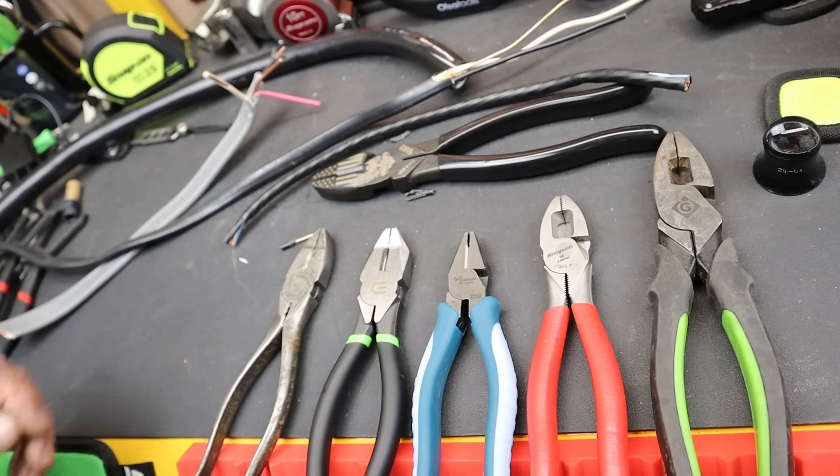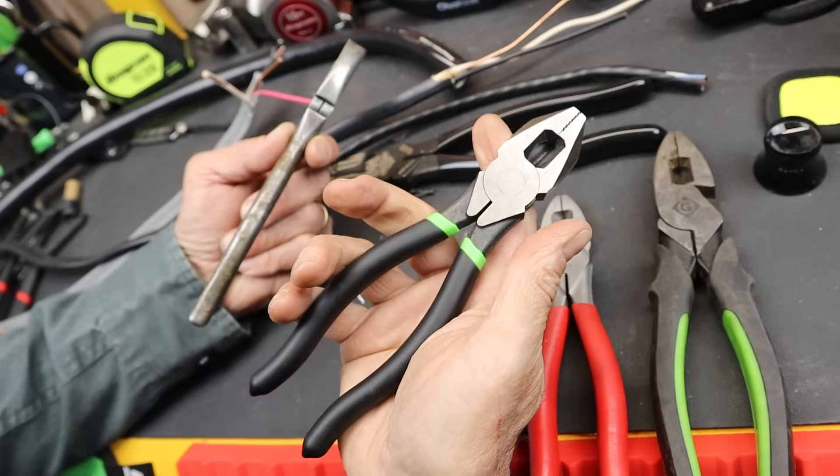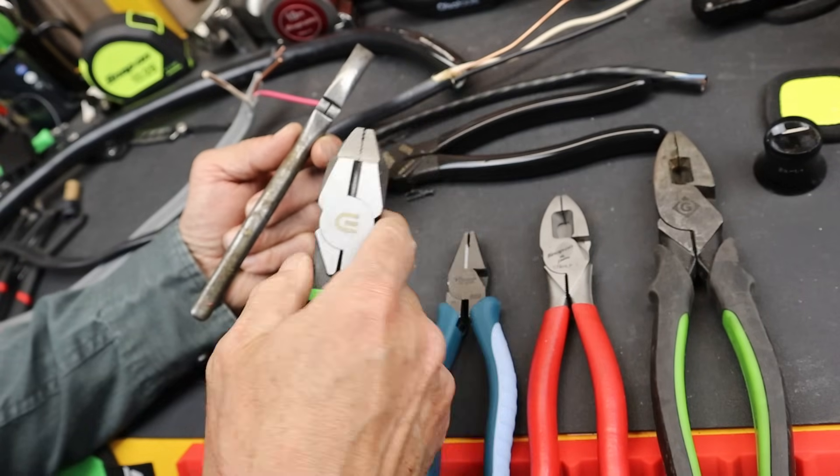Howdy folks. Doc here with Last Best Tool, and I've got kind of a mystery solved and highlight a pair of small linemen — at least the company calls them linemen.